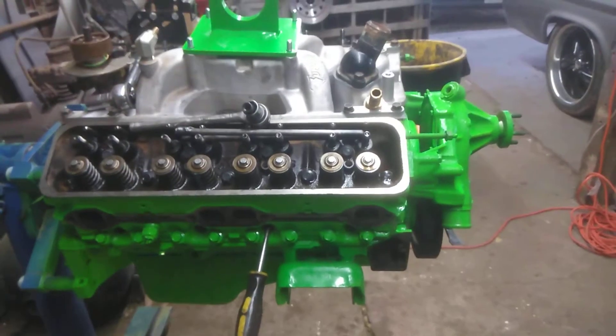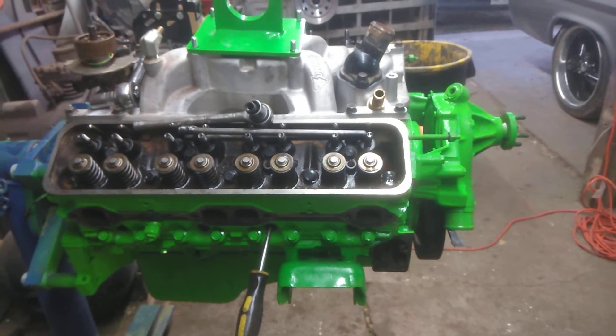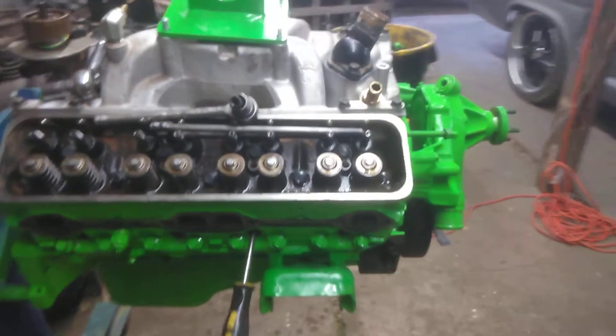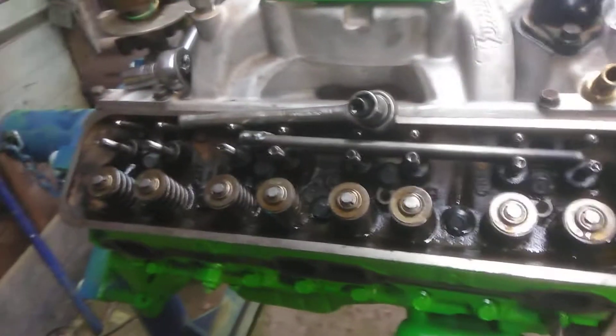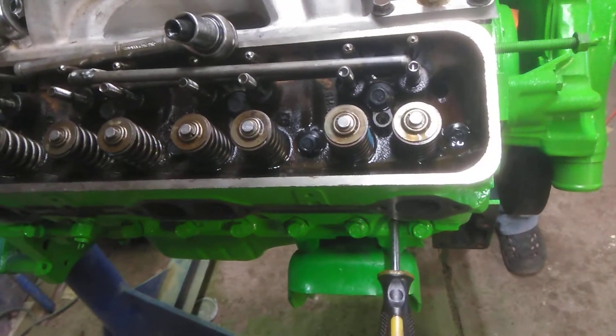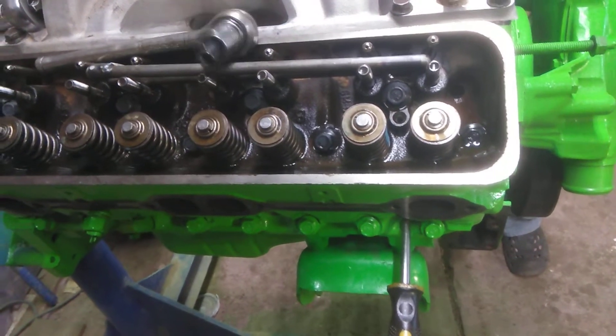Today we're going to show you how to take the valve springs off with the head still on the engine and how we do it. All we do is stick a screwdriver in a spark plug hole and bring it up until it hits the piston.